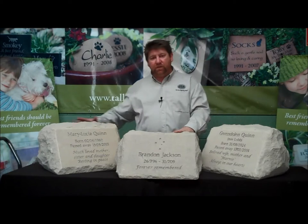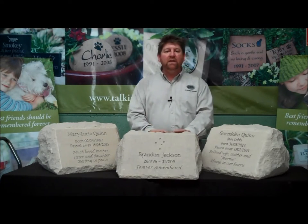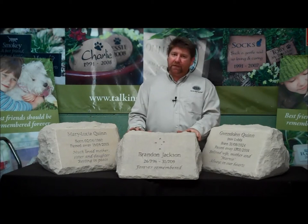The rock face finish that you can see surrounding the edges on these stones blends in perfectly to any natural or garden setting. Being hand carved means that every stone is slightly different, which really adds to the product's uniqueness.